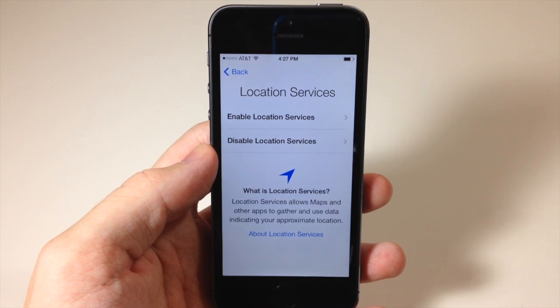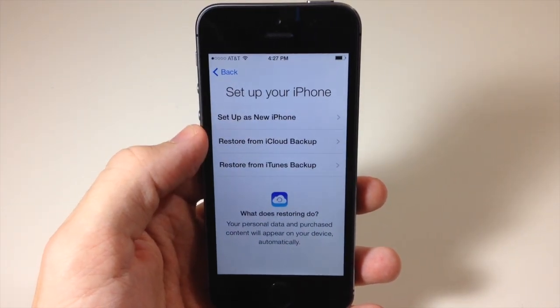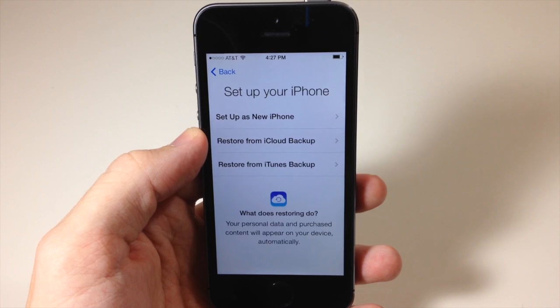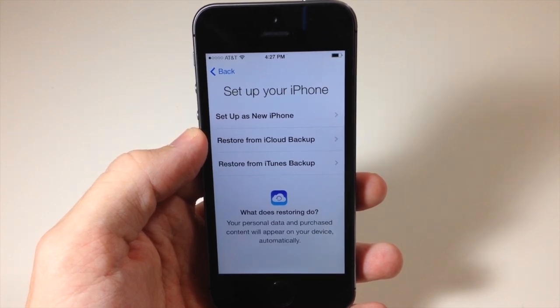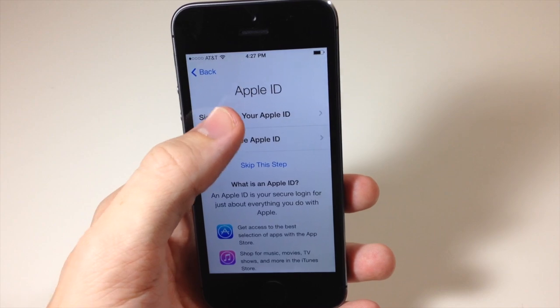Now it's going to activate the iPhone, so you will have to have a SIM card in the device. I'm going to enable location services, and I'm going to set it up as a new iPhone. You can also restore from an iCloud backup or restore from an iTunes backup.